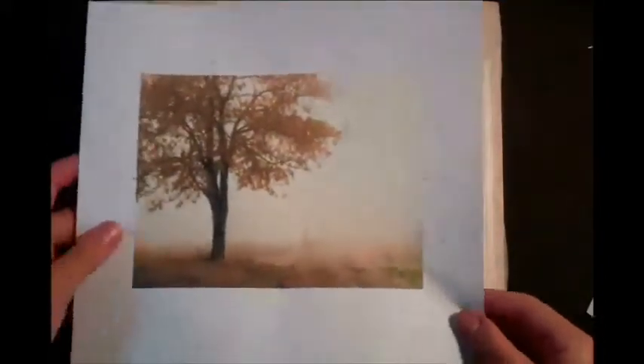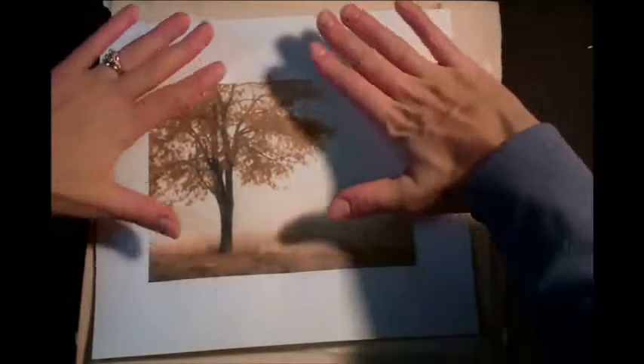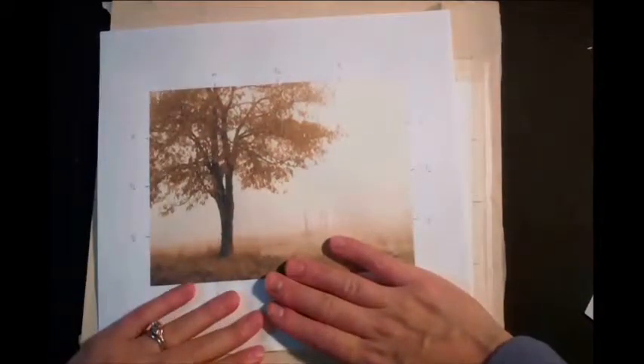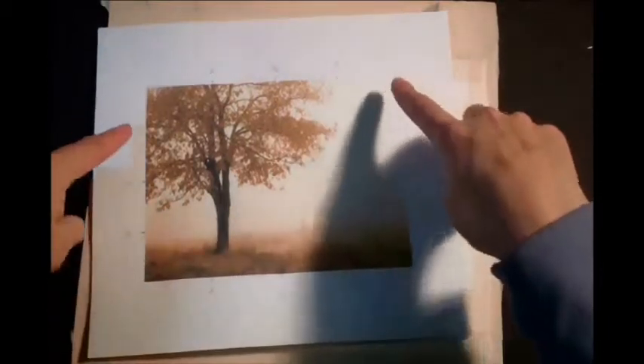When your drawing is in place, then you need to start painting. When you watercolor paint, generally you paint from the back forward. So I'm going to start with the background elements, and in this case that's the sky. I'm going to cover the entire thing, painting right over the tree with kind of an off-color gradient.